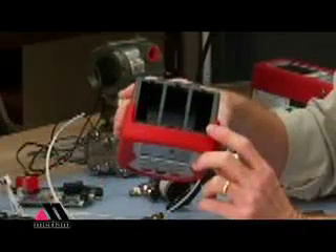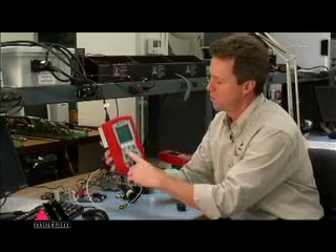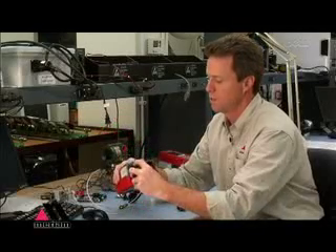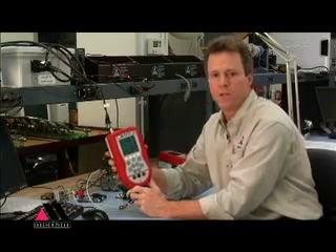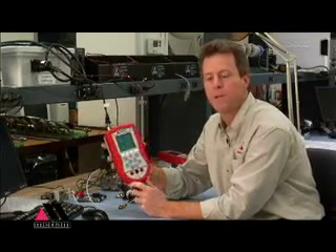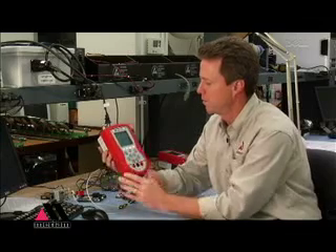The bays in the top will receive any of our modules — we have several types. We do recommend that you turn the unit off before installing a module. Once the base unit is off, insert the module until it clicks and turn the unit on. The module itself carries all the calibration coefficients required to make it useful to the base unit. The base unit queries the newly installed module and makes it available for your use, displaying it right there for you.